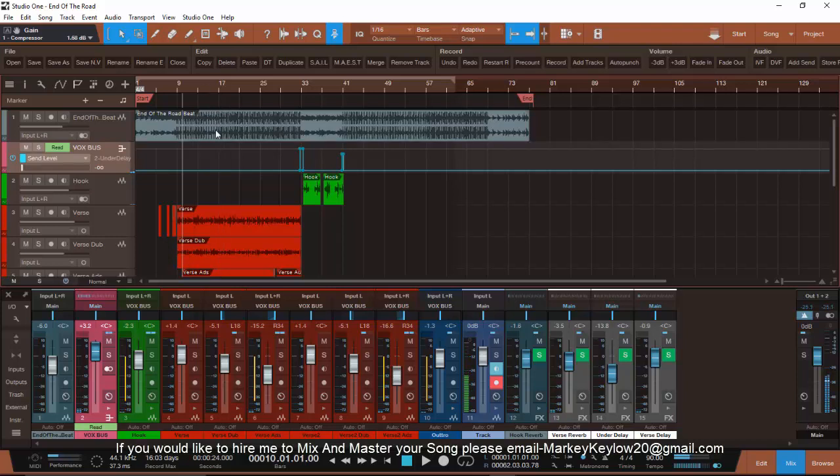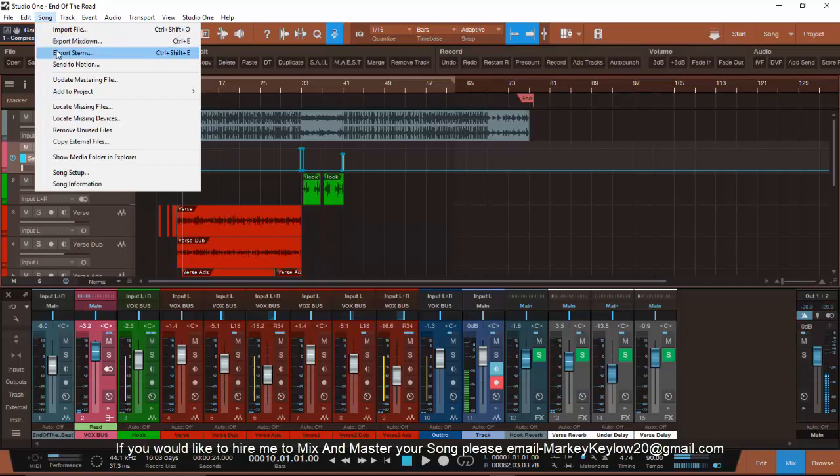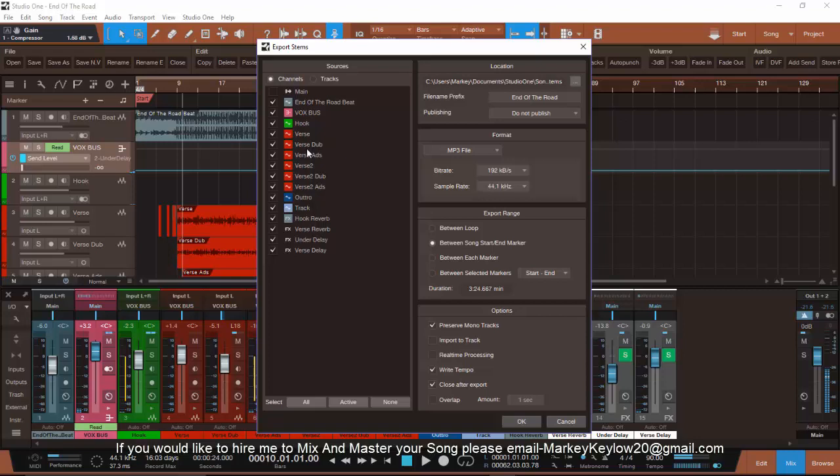Studio One has an option to do it. They have an option to export stems. When you hit that, it brings up this dialog. Now it's asking me what I want to export as stems. I don't want my effects on my vocals, so I'm going to take this off — I don't want reverb on that. I'm going to take that effect, that effect, that effect, and that effect off.